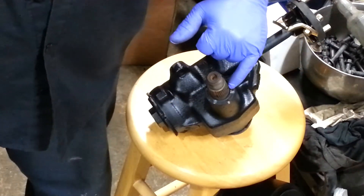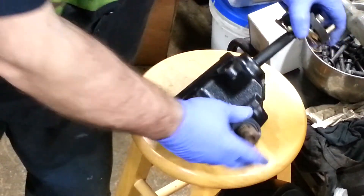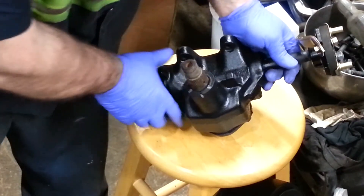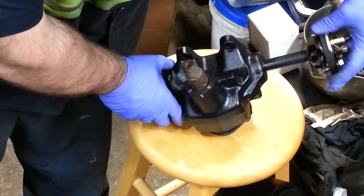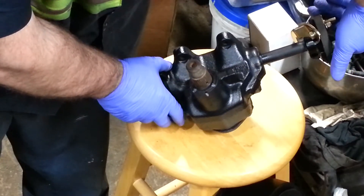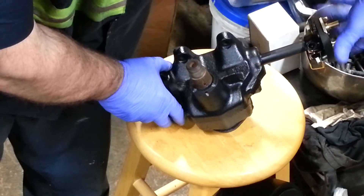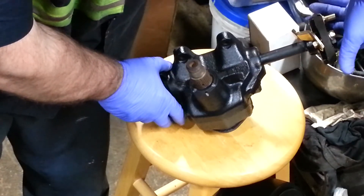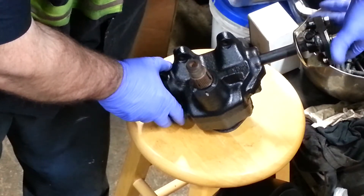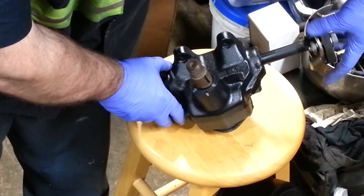Where it stops, you make that your mark — put a mark on the spline on the flat spot. Then turn it the other way to verify. You're going to go the same way: one half, two half, three half, four half, five half, six, and then a half — confirming six and a half turns.